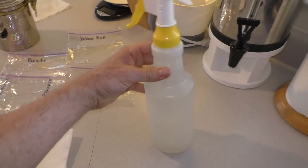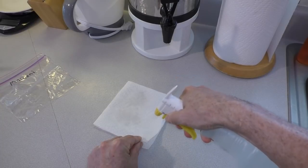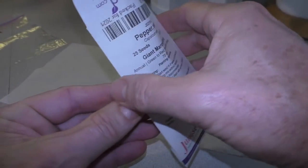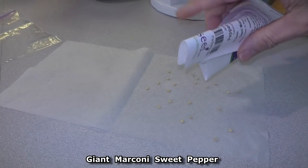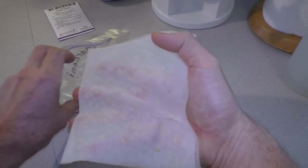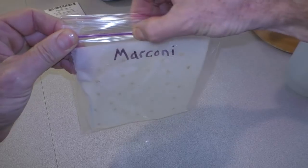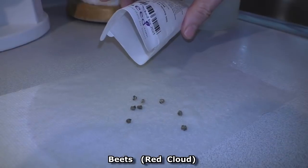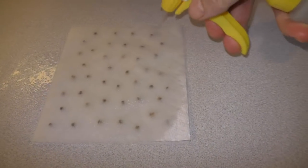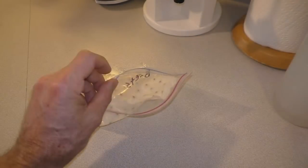I prepare some ziploc bags and some folded pieces of paper towel. I have a spray bottle with regular water in it. I wash my hands and clean the counter. I pre-moisten one of the paper towels. These are giant marconi sweet pepper seeds. I fold the paper towel over, moisten it some more, and slide it into the plastic bag. I leave a little bit of air in there and seal it up. These are beet seeds — this helps the seeds stick to the paper towel so they stay in place when you slide them into the ziploc bag.